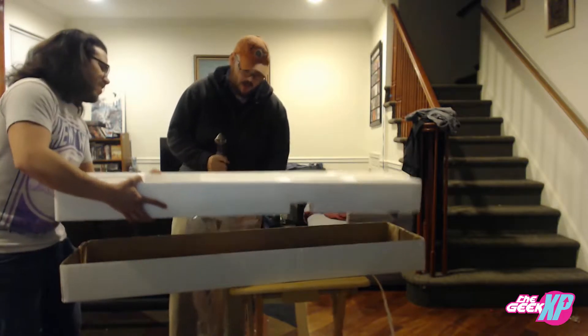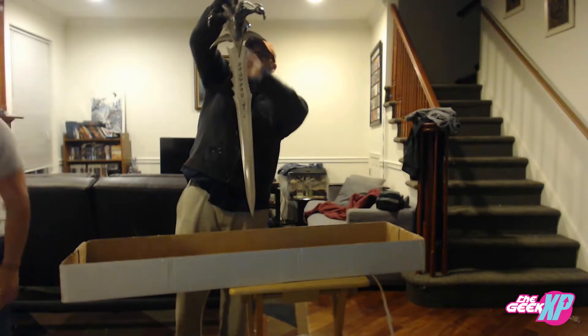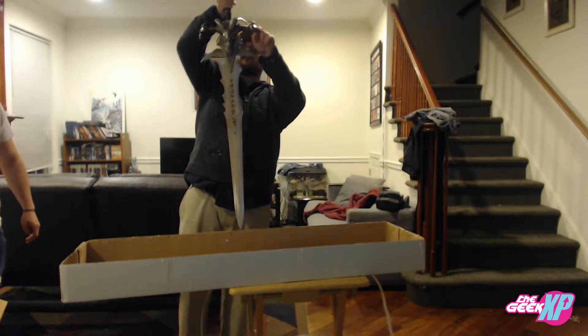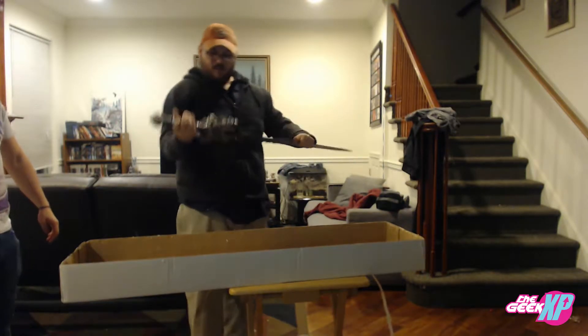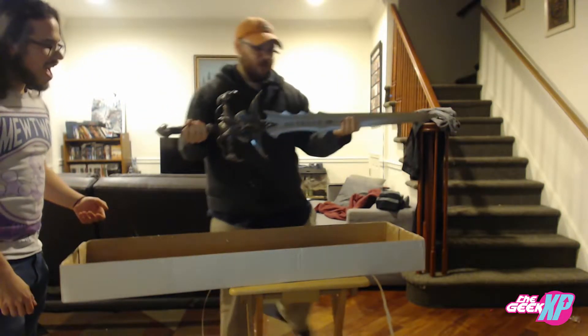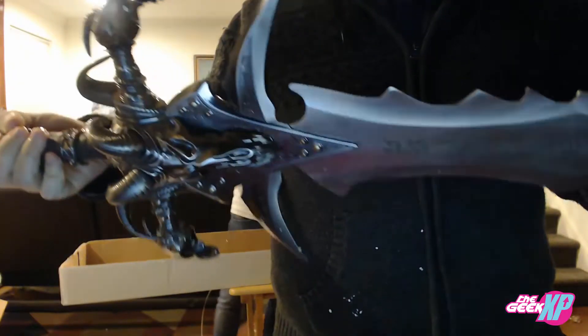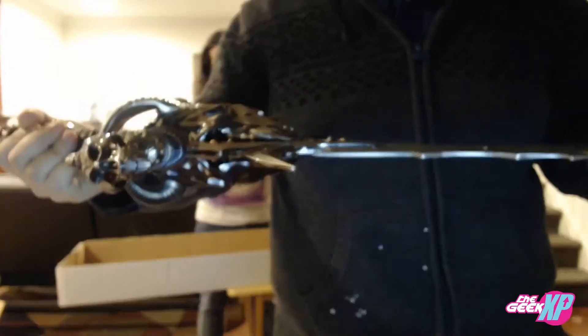Holy shit guys — whoa! Alright, so let's start with one thing at a time here, because Jesus Christ this thing looks awesome. That is badass! Get that up close for them — this thing is freaking gorgeous. I am so happy with this blade.